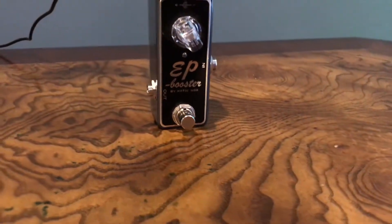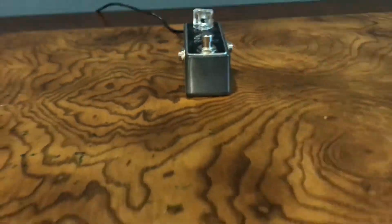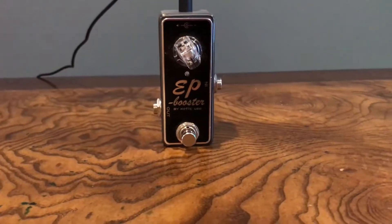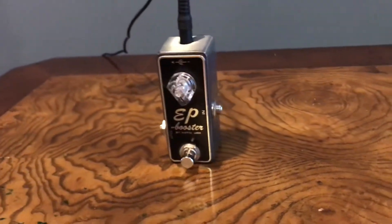The next pedal is the EP Booster. This is a great boost. It has a gain knob at the top that you can control how much boost you want, and a simple switch that turns on the blue light and engages the boost. I always have this on when I'm playing guitar. It's good for low-key times and also for really upbeat parts of songs, so it's just a good solid overall pedal.